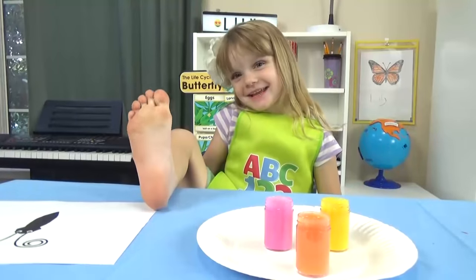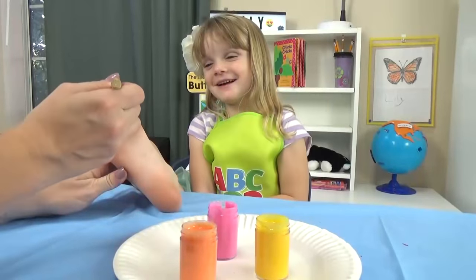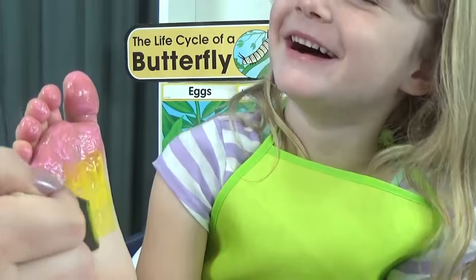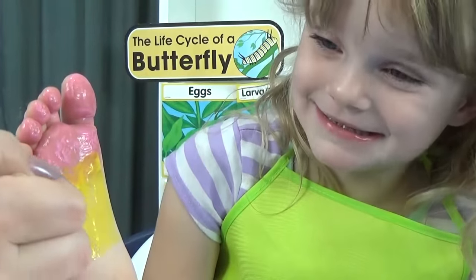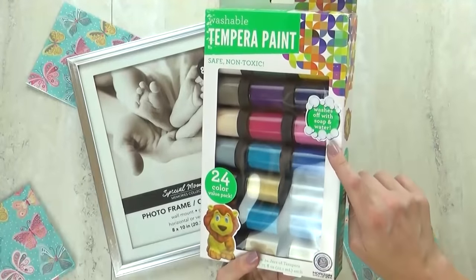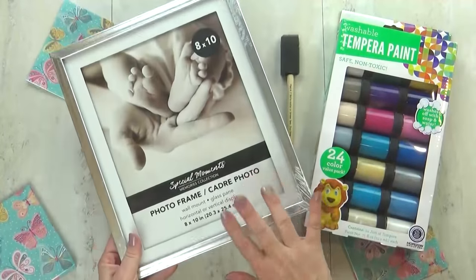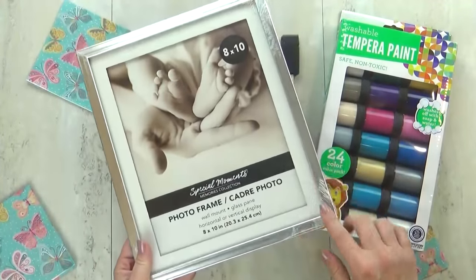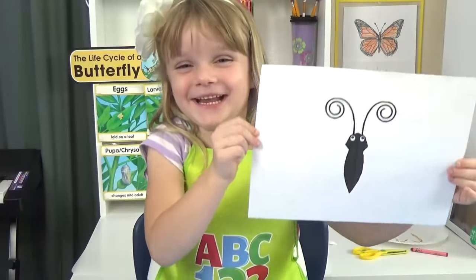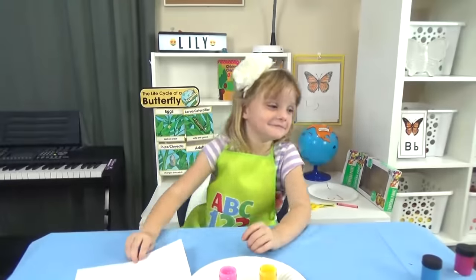Next up, I have a painting project. We're going to make really cute butterflies, but instead of using our hands, we're going to use our feet. All you need is some paint — I like to use the washable, non-toxic kind — and a paintbrush. Optionally, I want to put her creation in a frame, so I picked up one from the Dollar Tree. For the butterfly's body, I actually created a printable and I'll link it down below if you'd like to print it out for yourself.